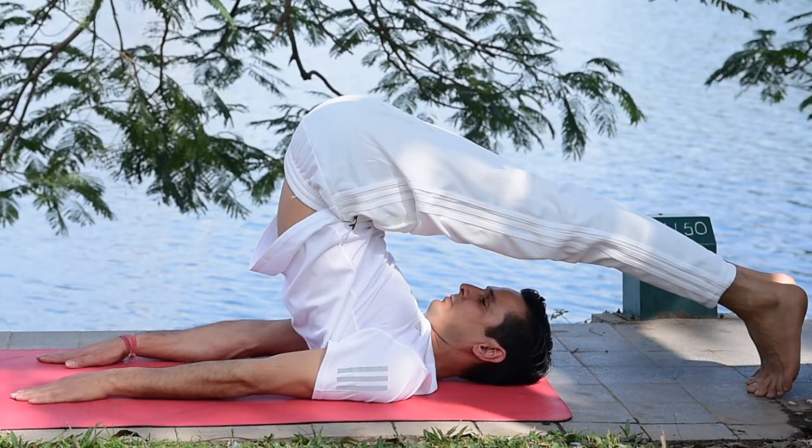Namaste everyone. Today's practice is Halasana. This is one of the best exercises for the whole digestive tract, including your spleen, kidney, and liver.